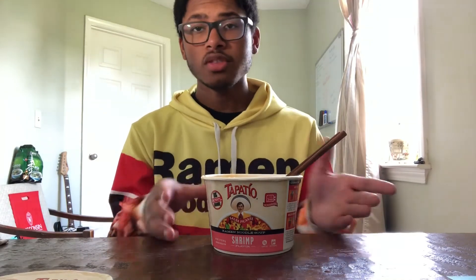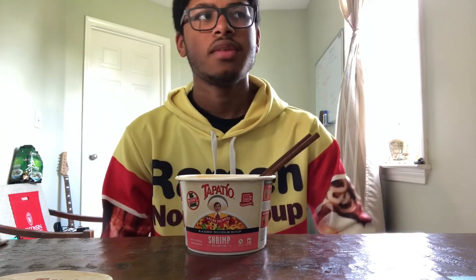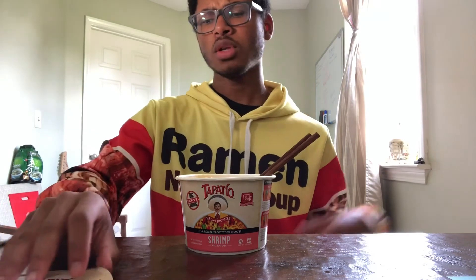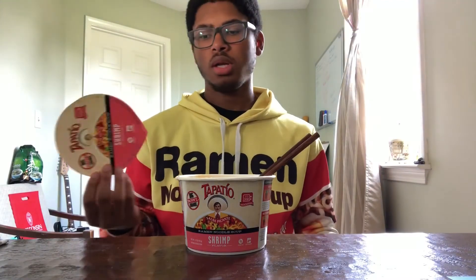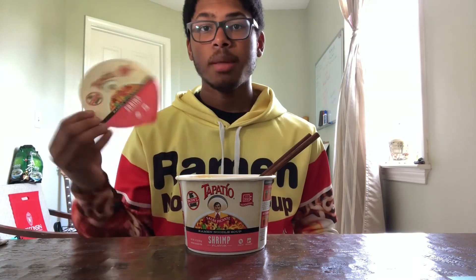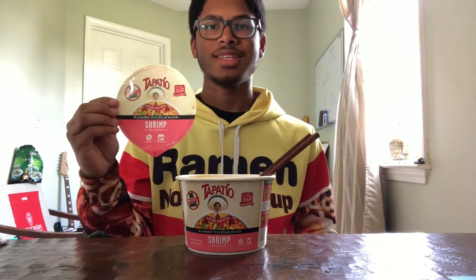So with this one, on a scale of 1 to 10, I think I'd have to give this a 7. If you want to try this, this is Tapatio's Shrimp Ramen Noodle Soup. I got this at Walmart, and you could probably find it in other places as well. If you try it, let me know what you think in the comments. Thank you for watching, and have a nice day.